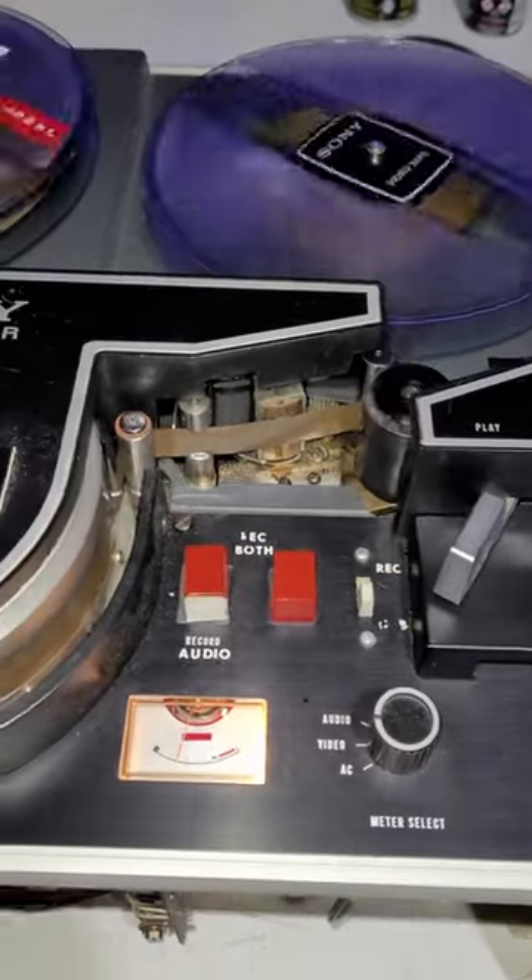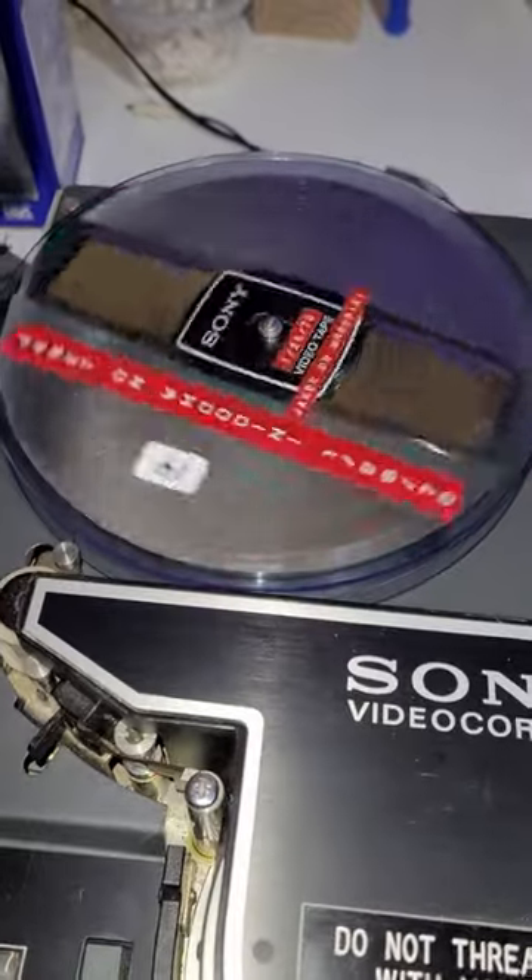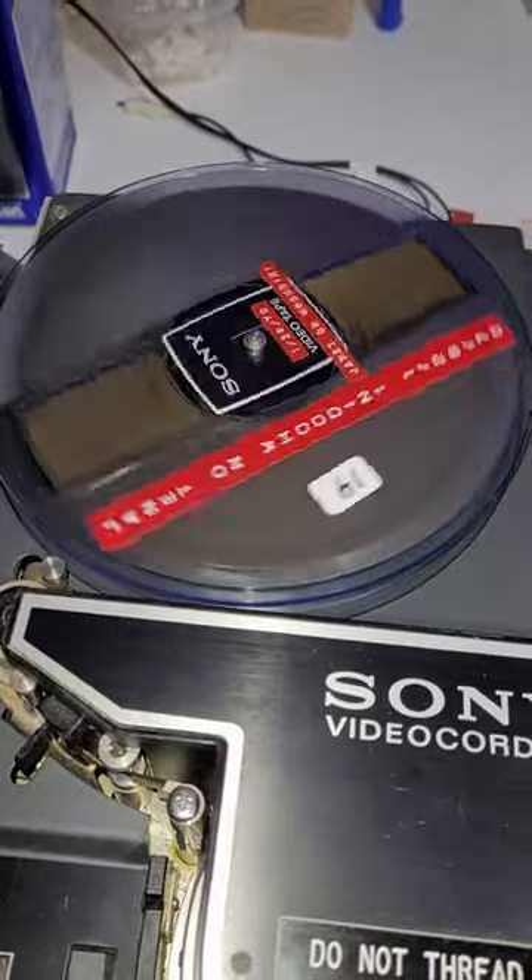This is a Sony CV2000 from the mid-60s, and as you can see, the date on the tape is January 28th, 1970.